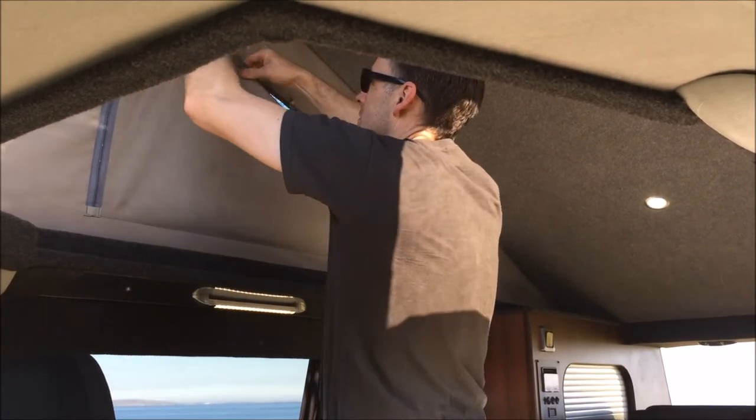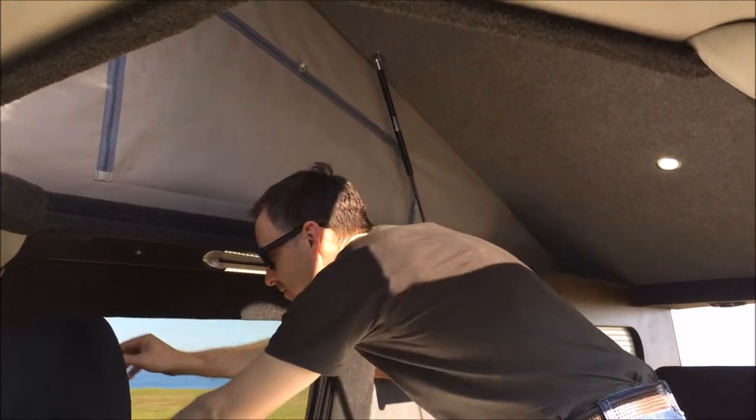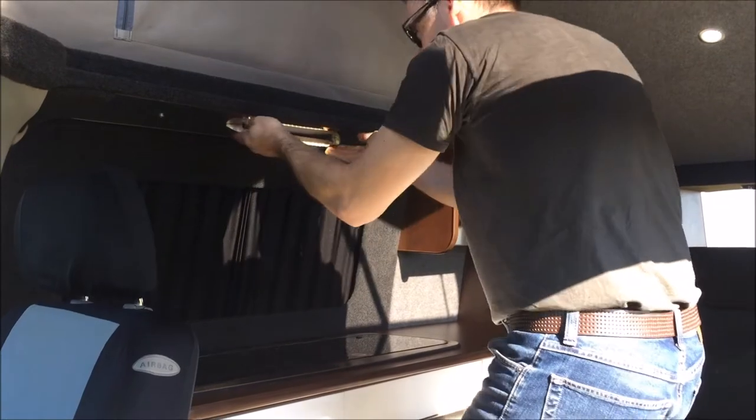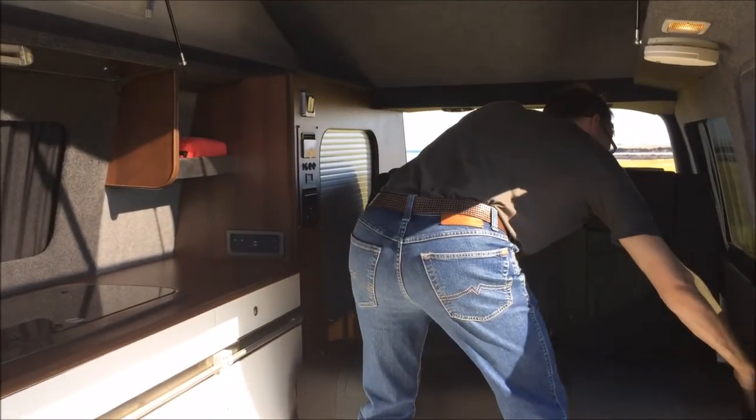Up here we have our fly screen which can be closed during those cold evenings, but very nice to open in the mornings to let fresh air through. We also have blackout blinds — they help when the sun is shining.